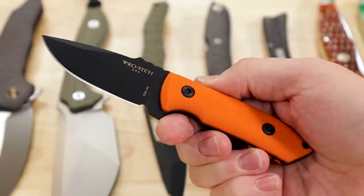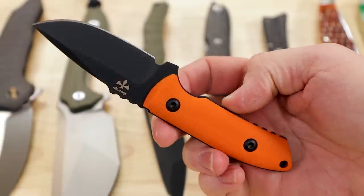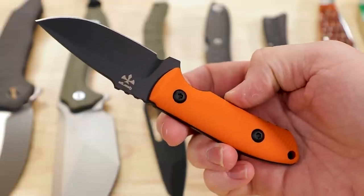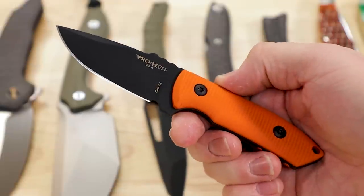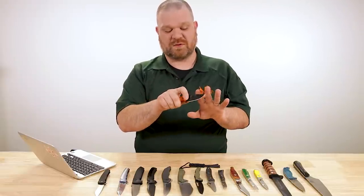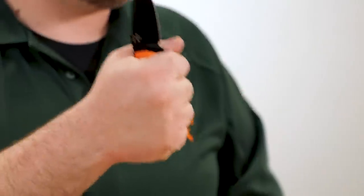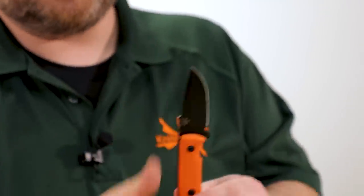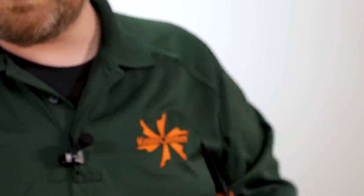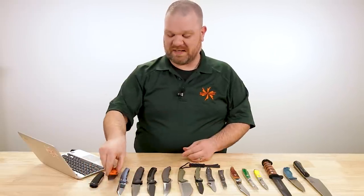Also in the giveaway is the short-bladed Rock Eye — sub three-inch blade, S35VN steel, orange G10 handles, black coated blade. An awesome little EDC blade that can make a decent backup tactical knife, small hunting knife, or camping knife. For me this is just a great EDC fixed blade option. Check out the link below to the entry page.